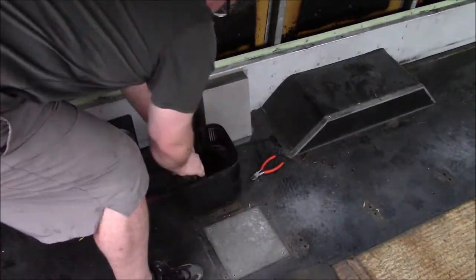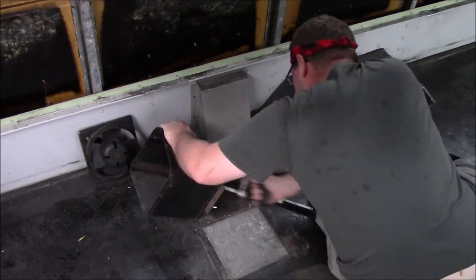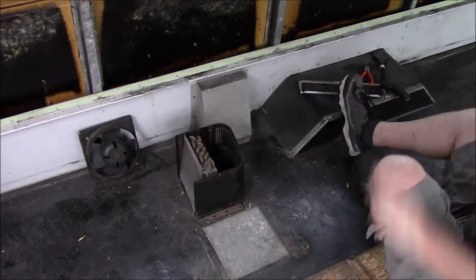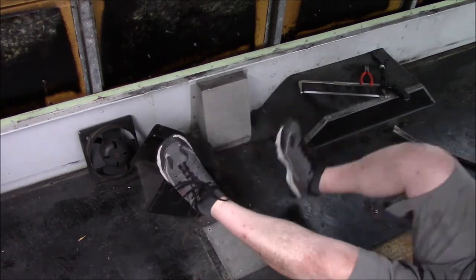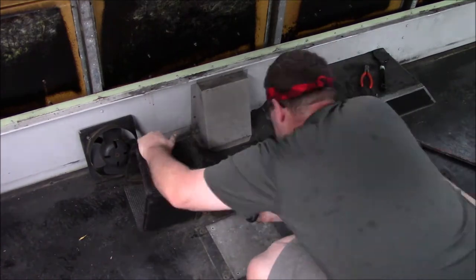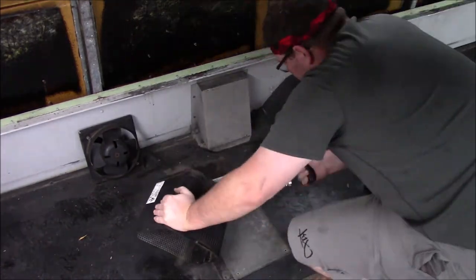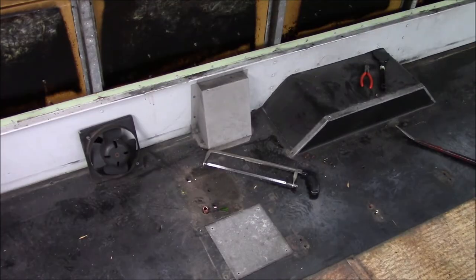Getting under the bus didn't work. Time for Mr. Crowbar. Son of a... All right, how about a hacksaw? Son of a... Okay, hit my feet. Son of a... We are victorious.